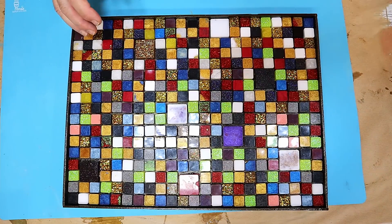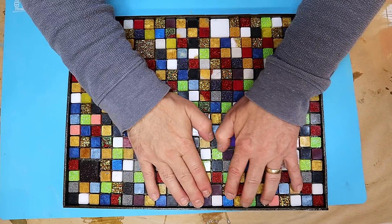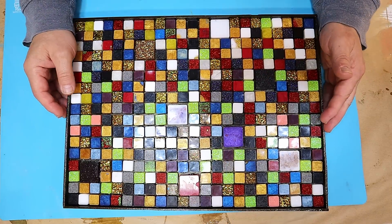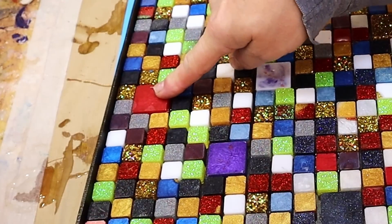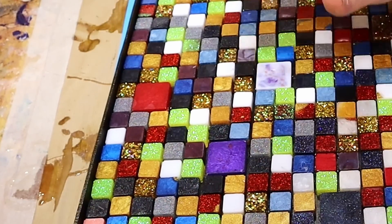I've finished putting all those in there now and I want to grout them up — they are honestly never going to go anywhere. That glue has glued them in really tight; I know that because I tried to remove one that I didn't quite put in the right place and I just couldn't get it out.